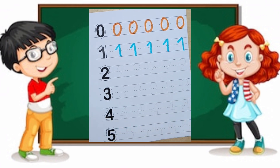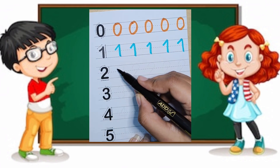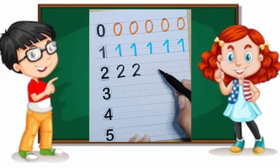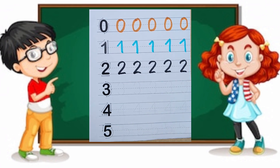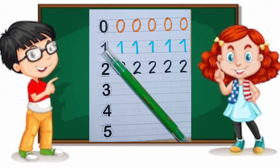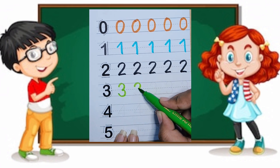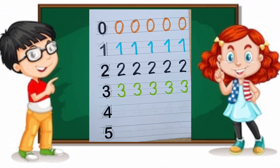This is black, and now we are writing two like this. Two, two, two — we have to write two like this. This is green. Three, three, three, three. This is pink.